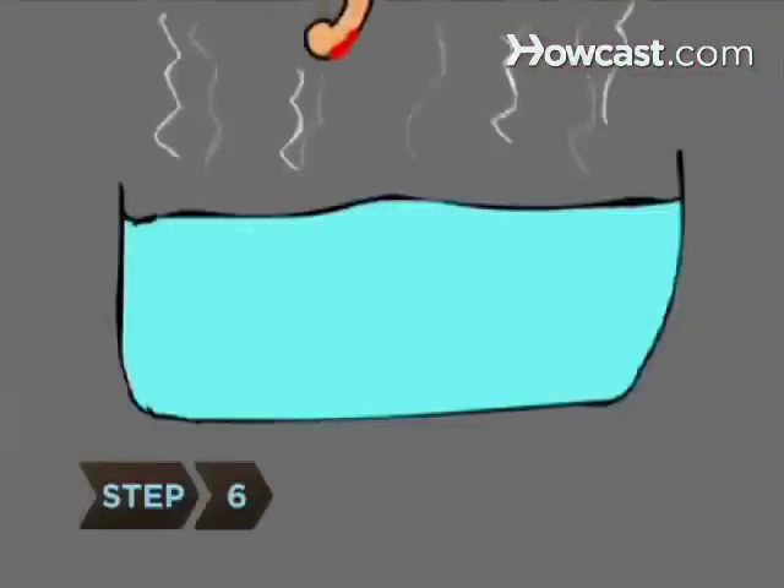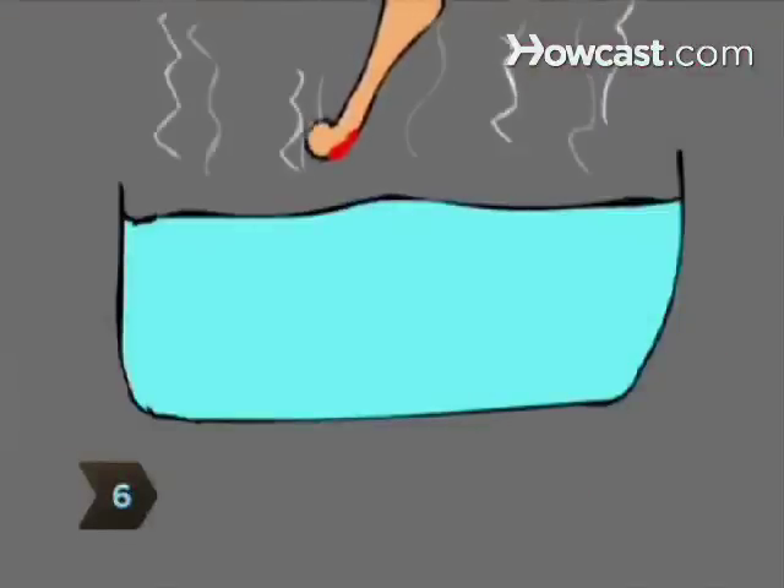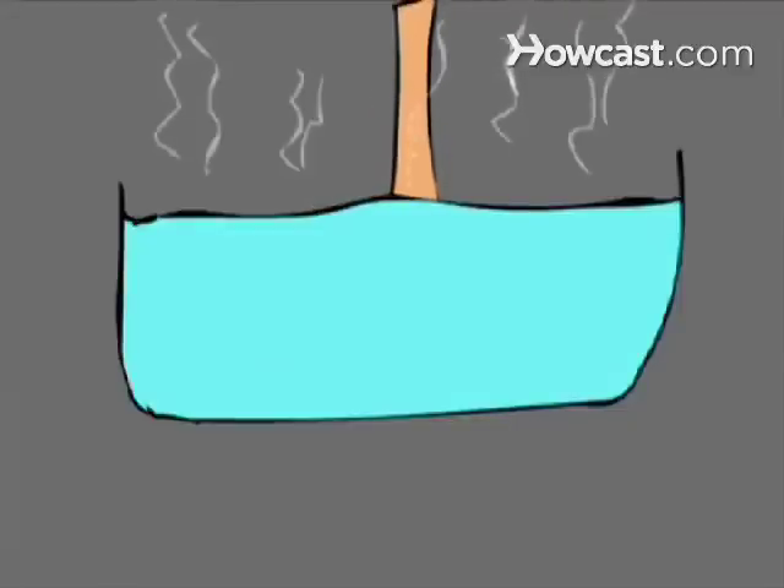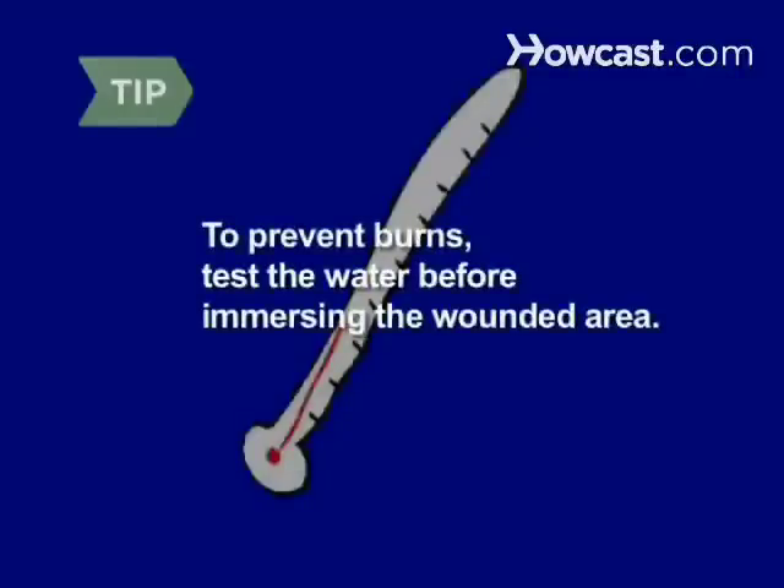Step 6. If the injury is minor, remove the stinger with tweezers, being careful not to squeeze it further into the skin. Clean the area with soap and water, and plunge it into the hottest water you can tolerate for 30 minutes, or apply a chemical heat pack. The heat kills the venom that causes the intense pain. Test the water with a thermometer before immersing the wounded area so you don't burn yourself. The water shouldn't be above 110 degrees Fahrenheit.